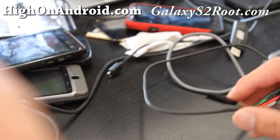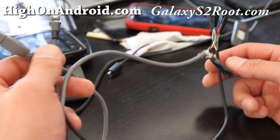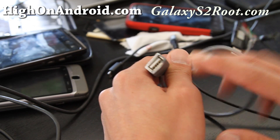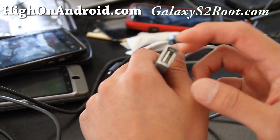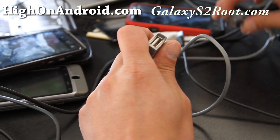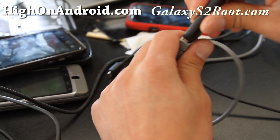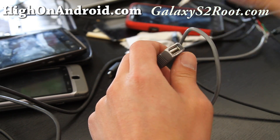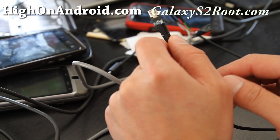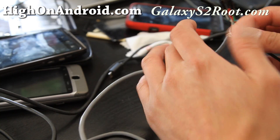Hi folks, this is Max from HiOnAndroid.com. Today I was making an OTG cable. Basically what you need is one of those USB extenders — this is the female end, so you can plug in males such as your USB flash drive. Then you take a micro USB cable and wire it up.